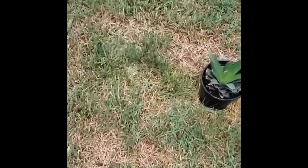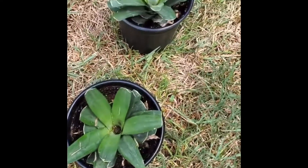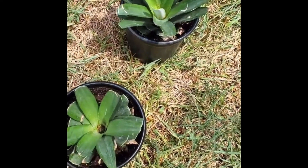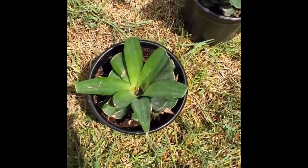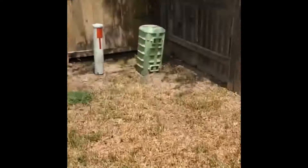Yeah, the sunflowers are barely getting by right now. But I decided to root two more pineapples — got them going, they just got trimmed and transplanted today.